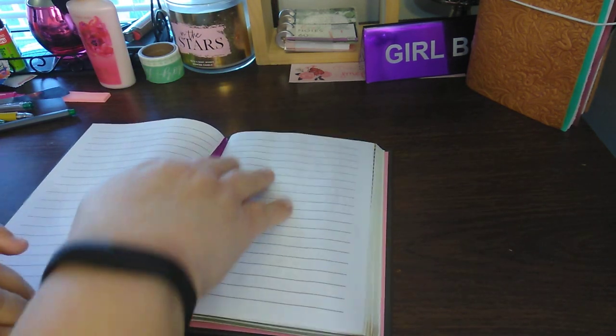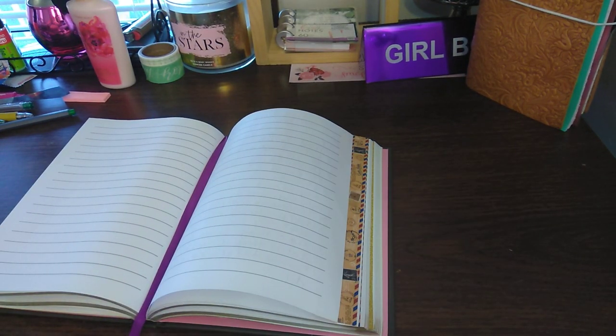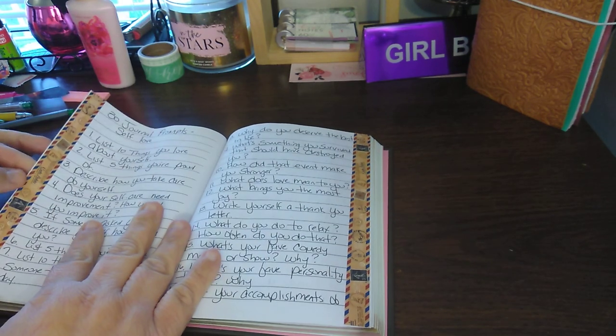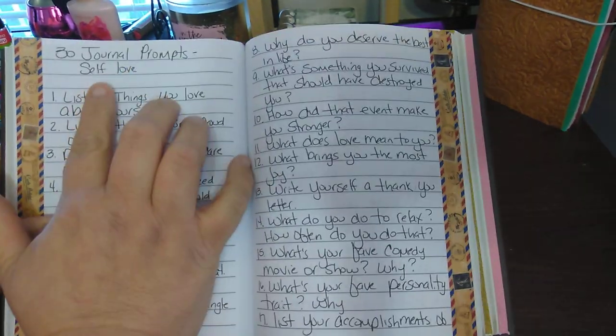It's not a holiday book or anything like that — it's just you journaling about yourself: your self-care, your journaling, things like that. Now we get into 30 journal prompts — self-love. There are only 30 of them.